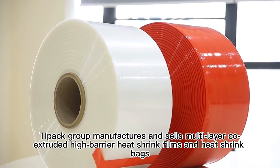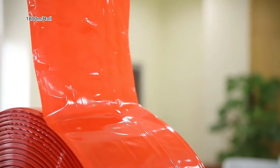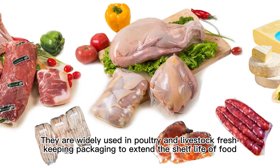Tipac Group manufactures and sells multilayer co-extruded high-barrier heat shrink films and heat shrink bags. They are widely used in poultry and livestock fresh-keeping packaging to extend the shelf life of food.